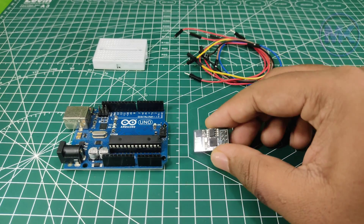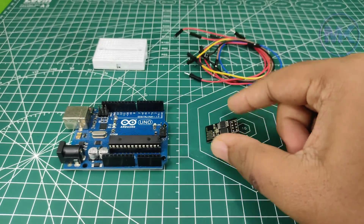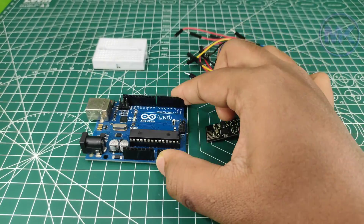Hello guys, in this video I want to show you how to program this ESP8266 Wi-Fi module using this Arduino UNO board. So let's get started.